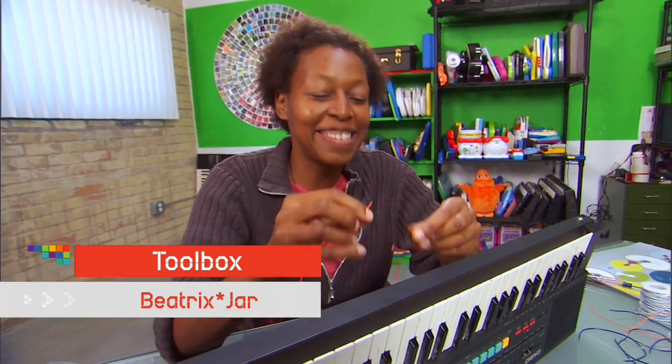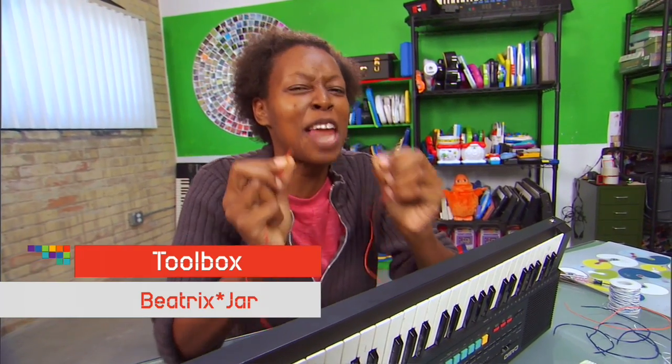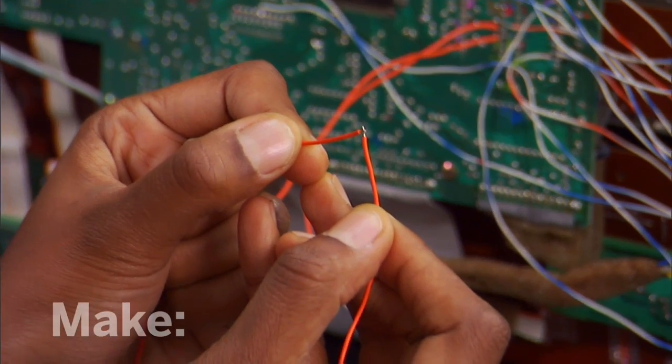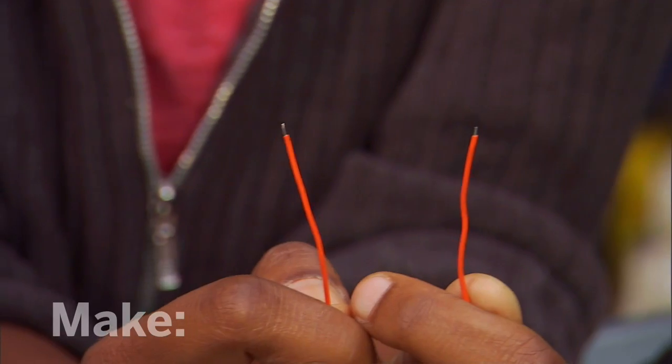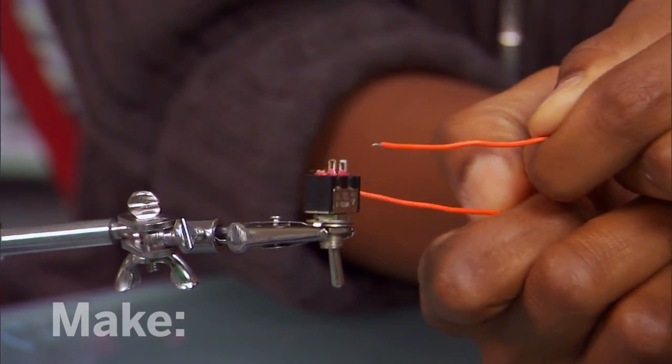I'm circuit bending this keyboard. Check it out. I found a cool sound that I really, really like. And in order to access this sound anytime I want, I have to actually solder these two wires to a toggle switch.